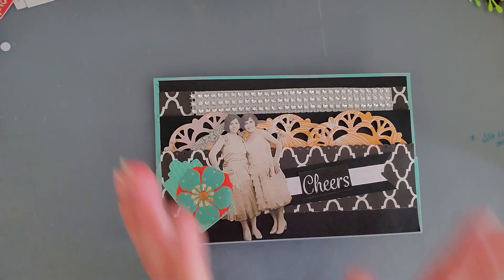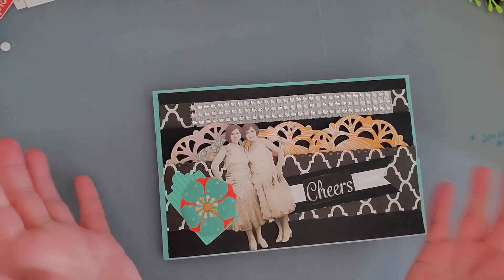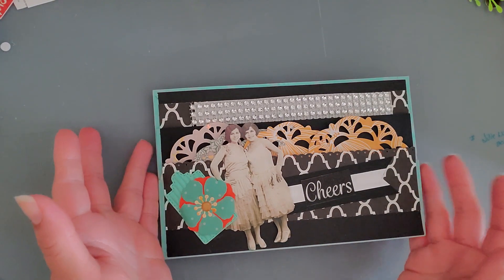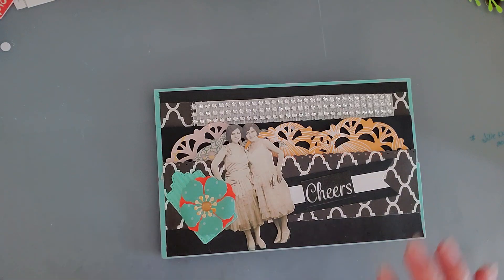As you guys know, I've been trying to make flat mails. So I ended up creating this — oh my goodness, I thought this was so cute. Anyways, I hope I'm in frame.